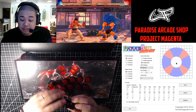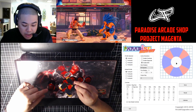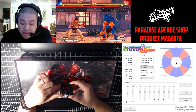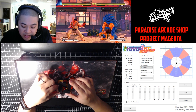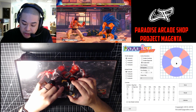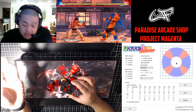Let me break down how a standard joystick works so you can see the differences between the Magenta and a standard joystick. This is the microswitch board that's inside a Sanwa JLF. Basically if you hold a direction down, you're going to hit one of these switches, and when the switch actuates, you move.